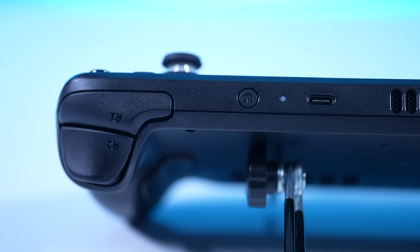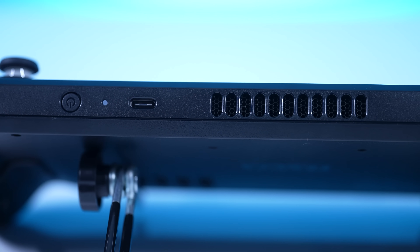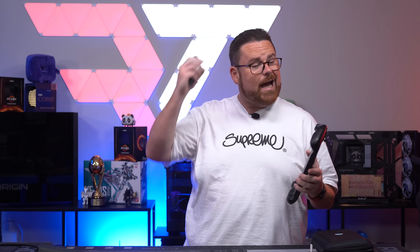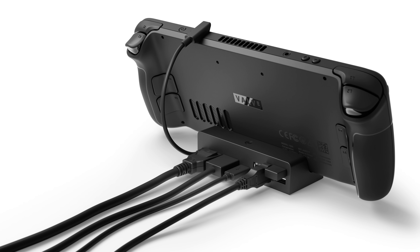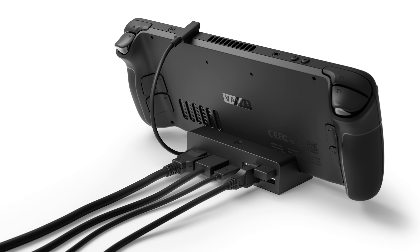There is a USB-C port on the top. This supports USB-C charging, but it's also a DisplayPort 1.4 alt mode, which can do up to 8K at 60 Hz or 4K at 120 Hz — though this device is definitely not powerful enough for those resolutions. There is going to be a Steam Deck docking station that you can purchase in the future that props up the deck while connected to external displays and offers things like wired networking. You can add that to your Steam wishlist right now, and we'll have a link down in the description below. That is a rundown of all the specs on the Steam Deck.